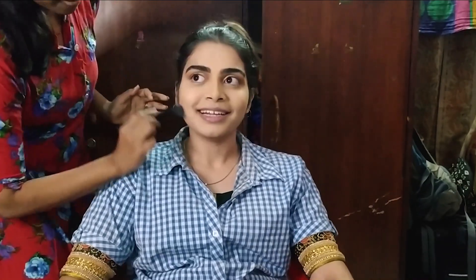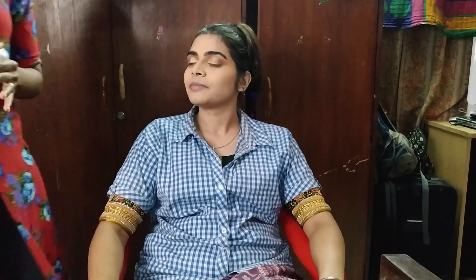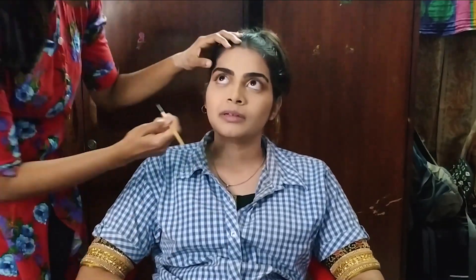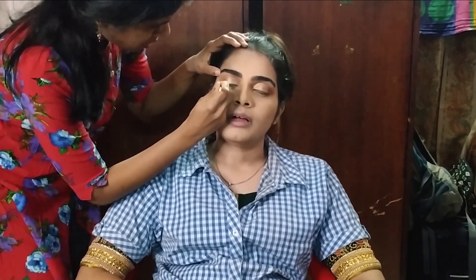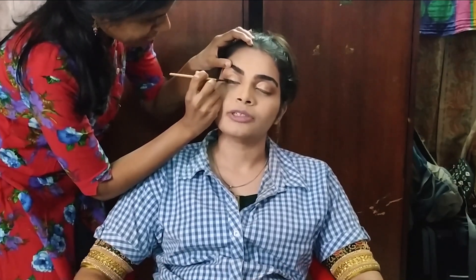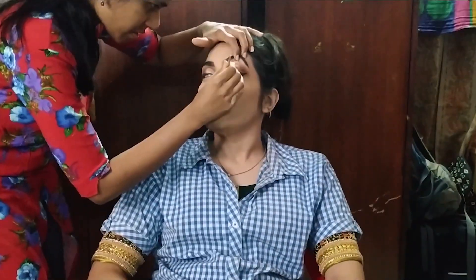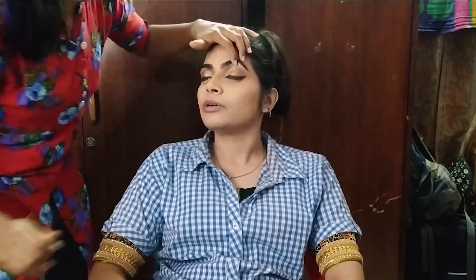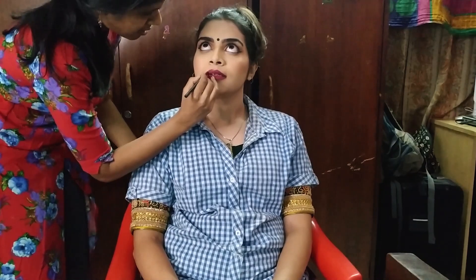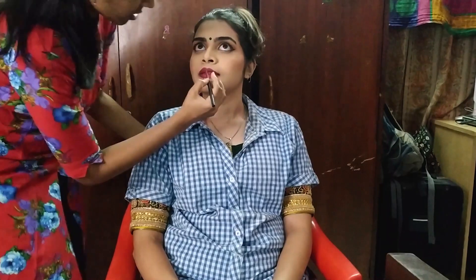Remove excess powder from the face. Use PAC Microfinish Makeup Setting Spray to set the full face. Apply a nice bold wing liner. Then do the half-eye and V-shape liner detail. Apply L'Oreal Lash Paradise mascara. Use PAC false lashes for the full eye look. Finish with NYX Liquid Suede lipstick for the lip color.